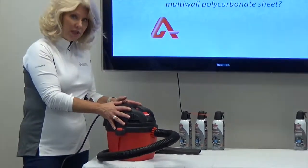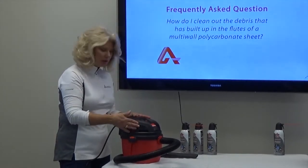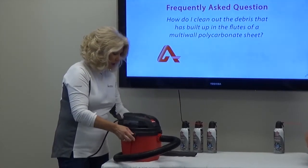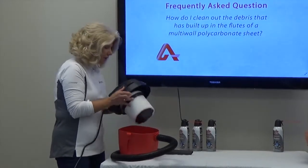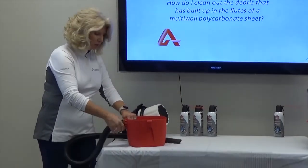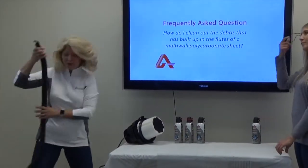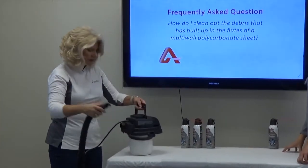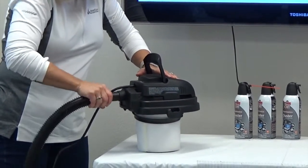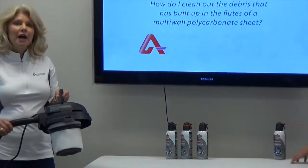For this particular model of shop vac, to convert it into a blower, you're going to want to remove the motorized unit from the collection tub. Do that by simply pushing down on the side lugs and pulling up on the tabs of the cover. Then remove the hose from the vacuum port. Set the collection tub aside and insert the hose into the export position — the blowing side of the motor. Most every shop vac has this option.